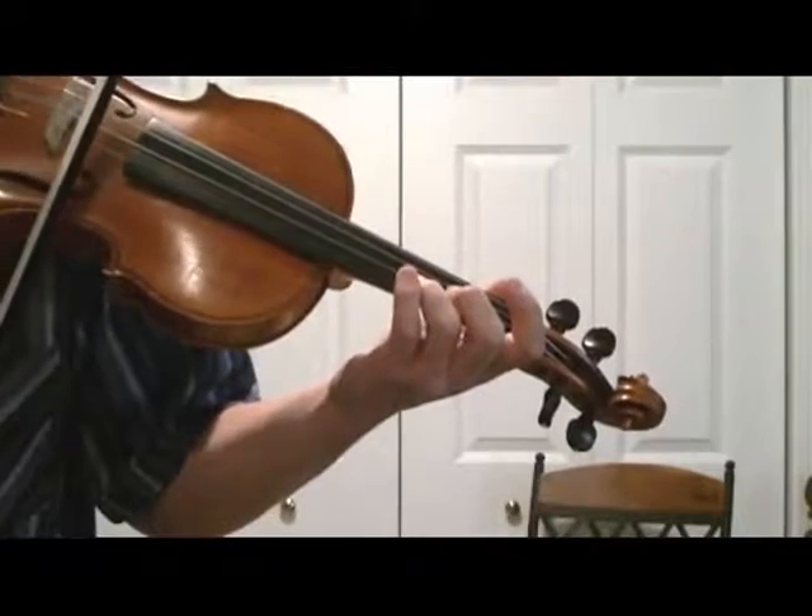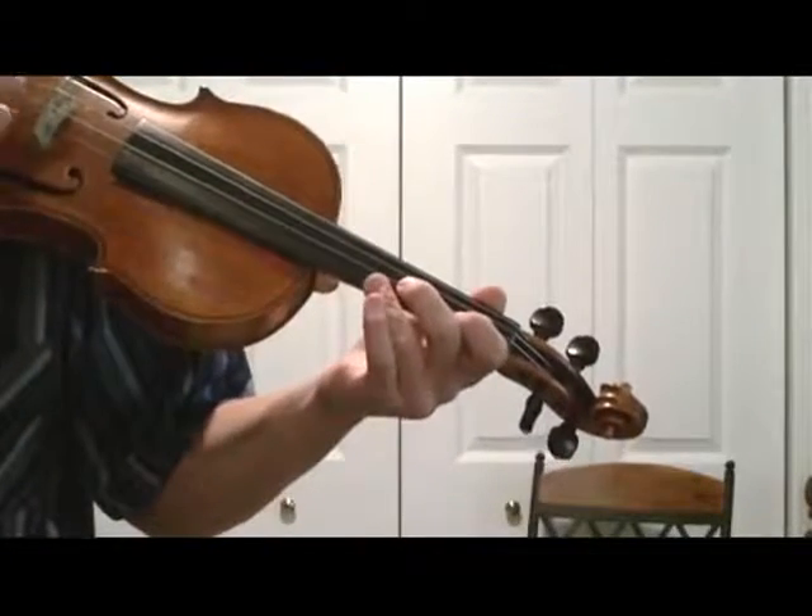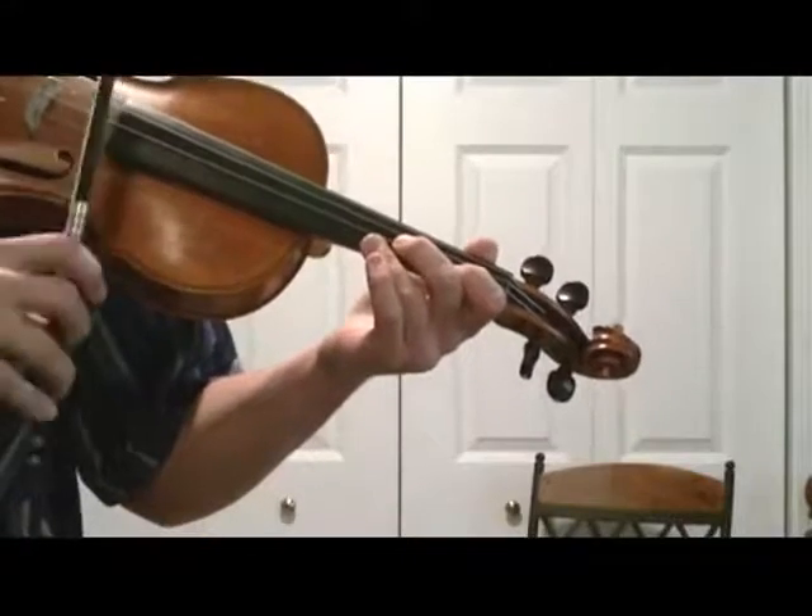We're going over to the E string. Now this one's going to take some practice. Make sure that you're nice and relaxed with your bow grip.